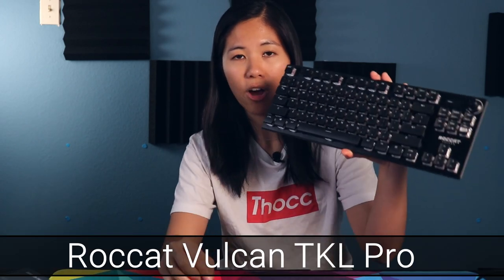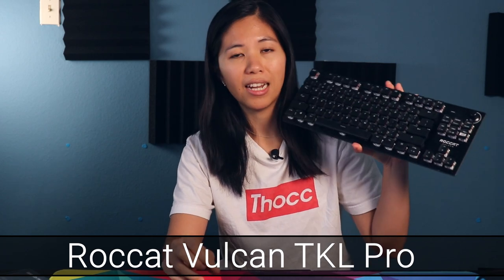Today we have the ROCCAT Vulcan TKL Pro with the Titan Optical Switches, made entirely for gaming. It feels really great, but is it really worth the $160 price tag that it launched at on October 30th? We'll see.